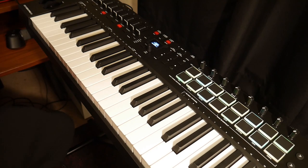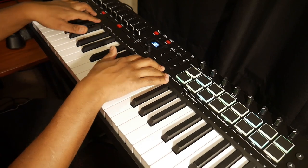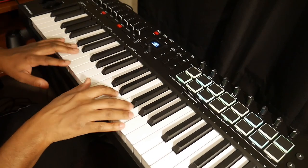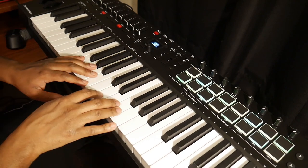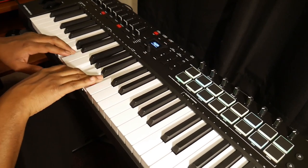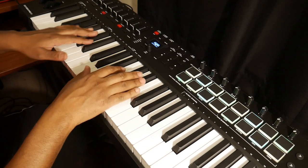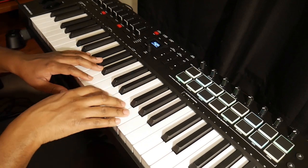The overall look of this keyboard definitely has a professional look to it. Whoever designed this keyboard is probably the same company that designs Akai's keyboards. The keys feel really good — good piano feel to them. They have aftertouch. I don't usually hold the key down that long so I don't really care much about that.